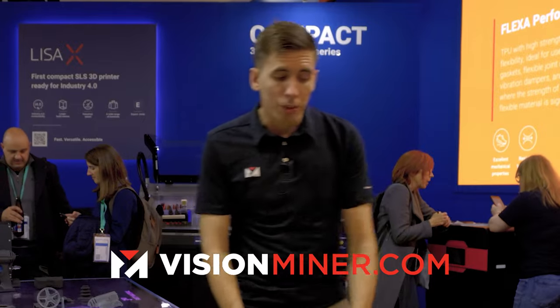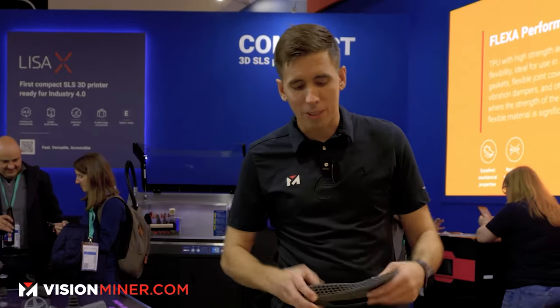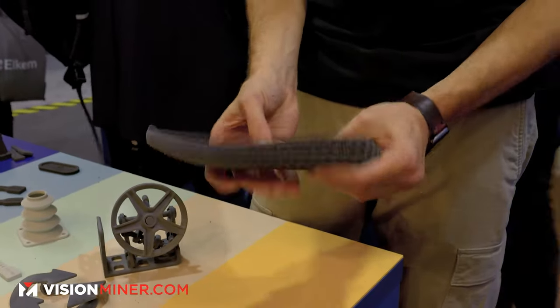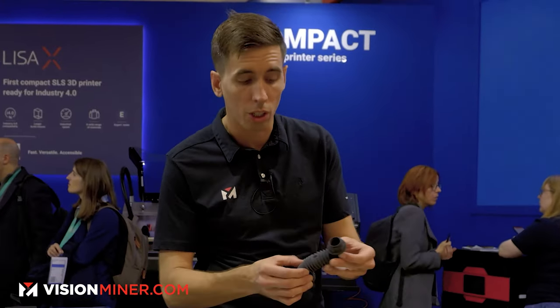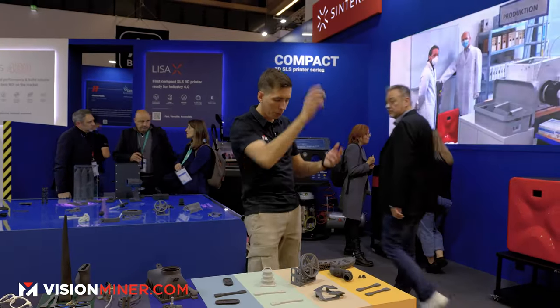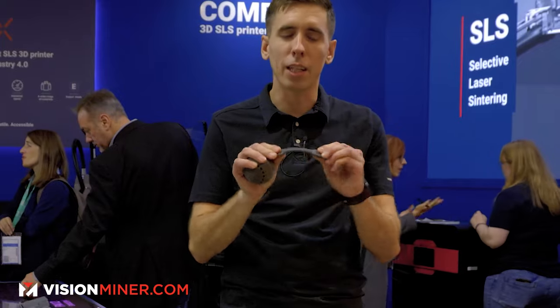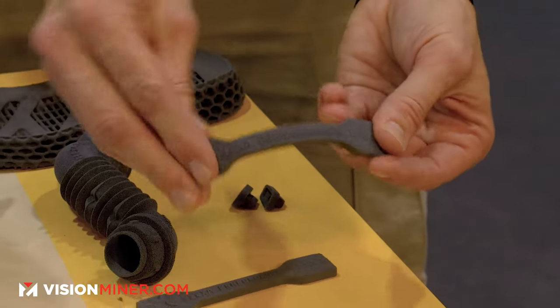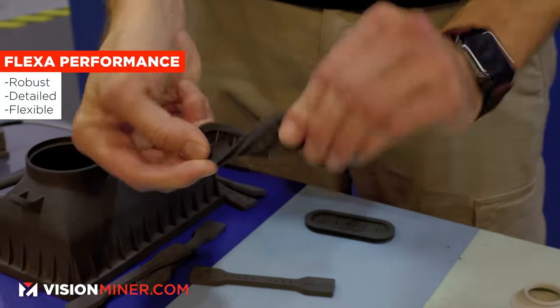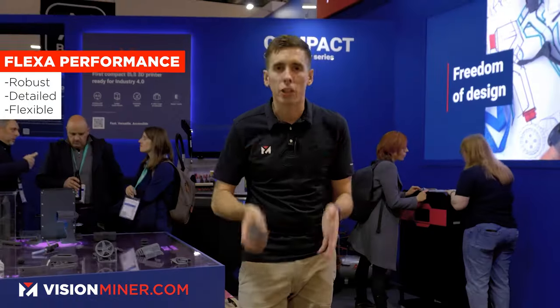Moving right along we've got Flexa Performance. I've had guys make shoes and sandals — some of the coolest sandals I've ever seen coming out of these machines. Look at that — this is Flexa Performance, what you'd use on the Lisa X. There are so many options; it's flexible. This is like a wiffle ball baseball shape — awesome. Really robust flexible material; you can make any kind of flexible parts and still get incredible detail.